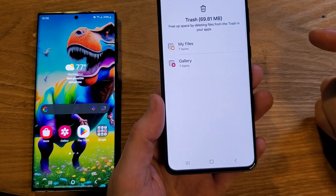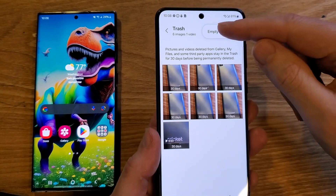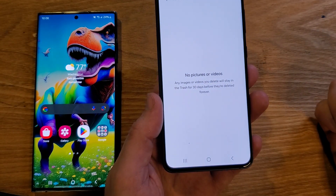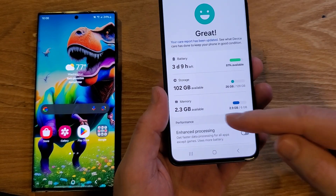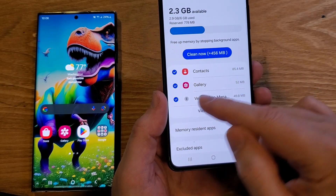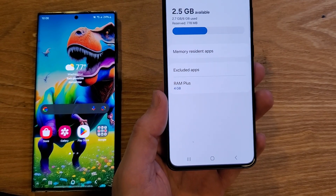Let's go to our trash — we've been taking a lot of pictures of phones. All we have to do is remove it by touching Edit and then Empty, and it'll remove the videos and pictures we don't need anymore. Then go back to Device Care and hit Memory. It will close apps you don't need open, like Contacts or the Verizon app. I'm going to clean up 456 megabytes of memory.